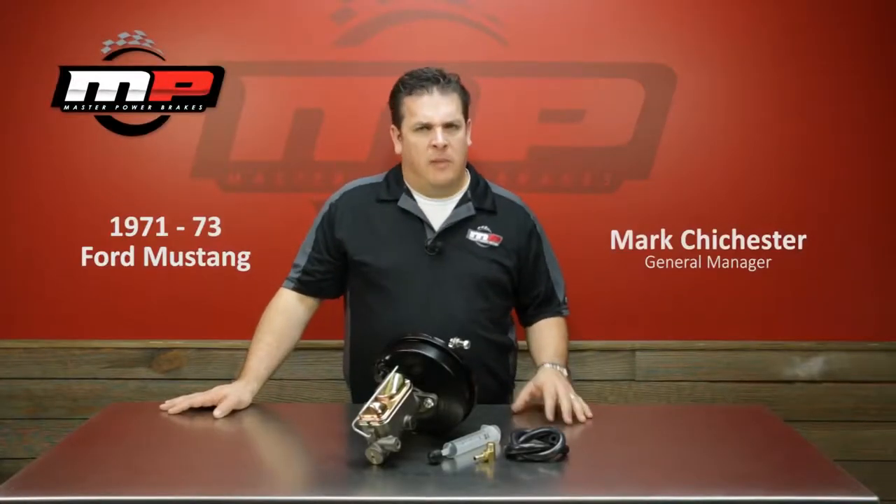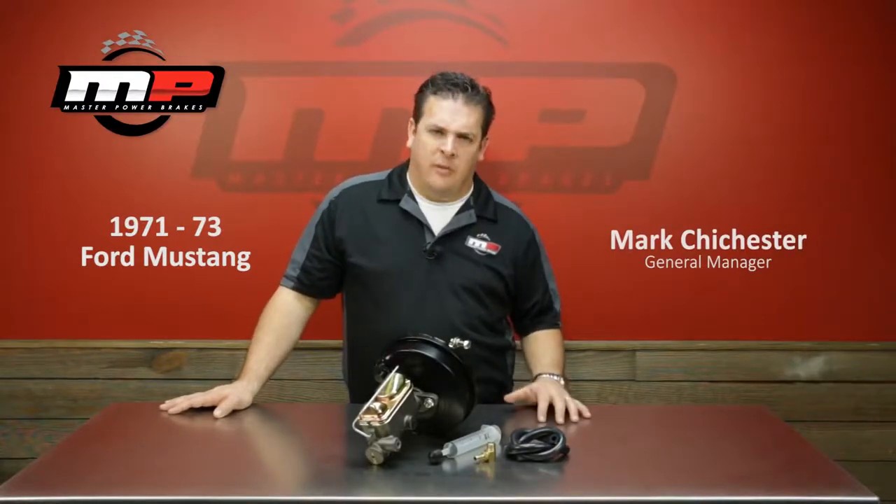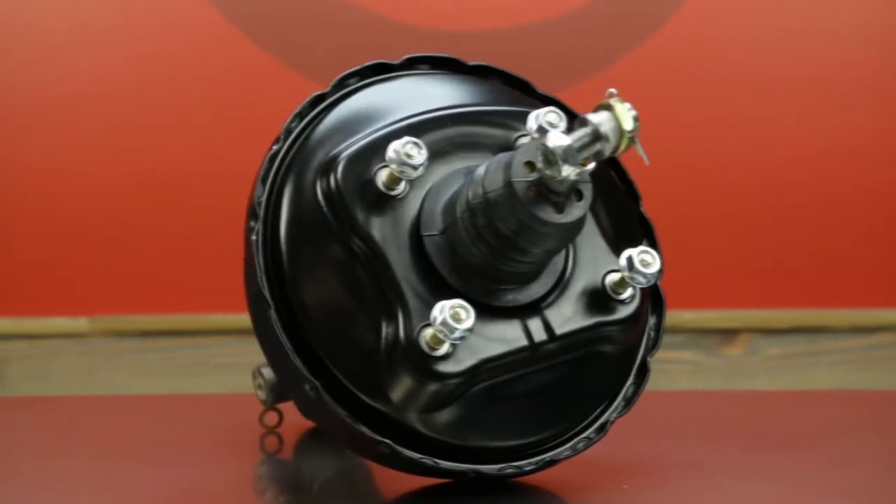Our offering for the 71 to 73 Mustang is going to be this unit right here in front of us. This is going to be a 9-inch single diaphragm booster that bolts directly to the firewall without any modifications.